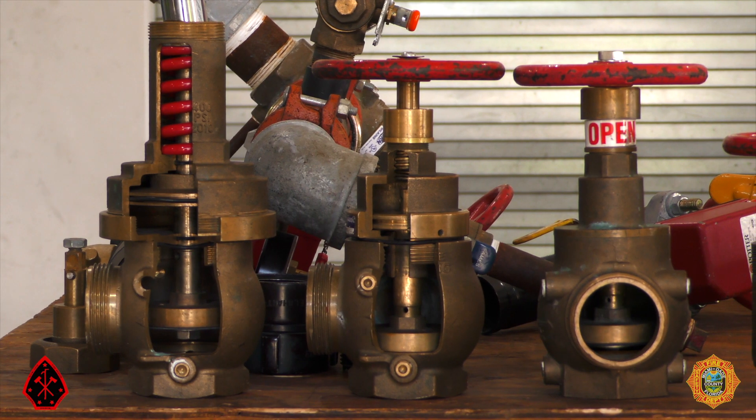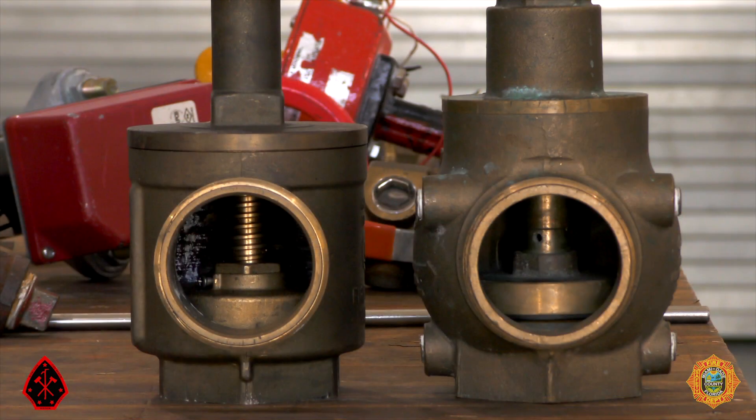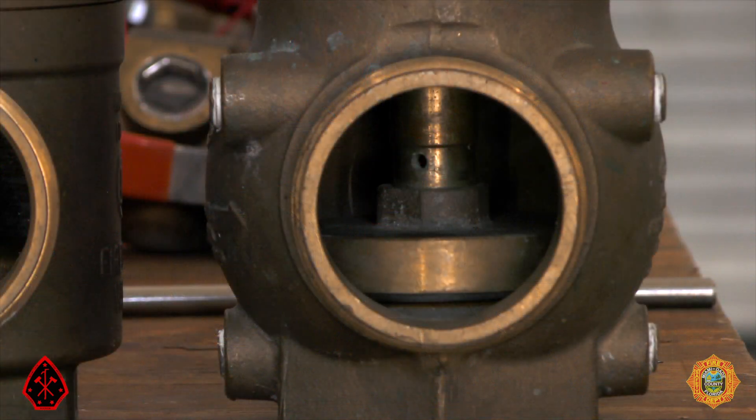Now we will focus our attention on standpipe fire hose outlet valves. There are two basic types of hose outlet valves: conventional, on the left, and pressure reducing, on the right. The most reliable indicator that distinguishes a conventional valve from a pressure reducing valve is their valve stem. Conventional valves have a threaded valve stem, whereas pressure reducing valves, or PRVs, have a smooth stem.